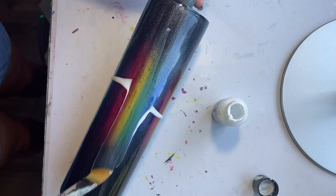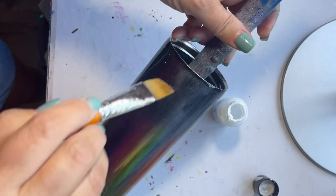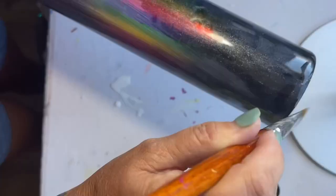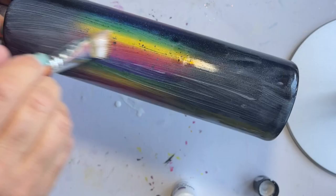So I started with the Wicked Shimmer Glue, and yes, it spilled all over my table, which was kind of like a preset of how this tumbler was going to go for me. But I went ahead and used it anyway, applied it to the entire tumbler, and then let it dry.